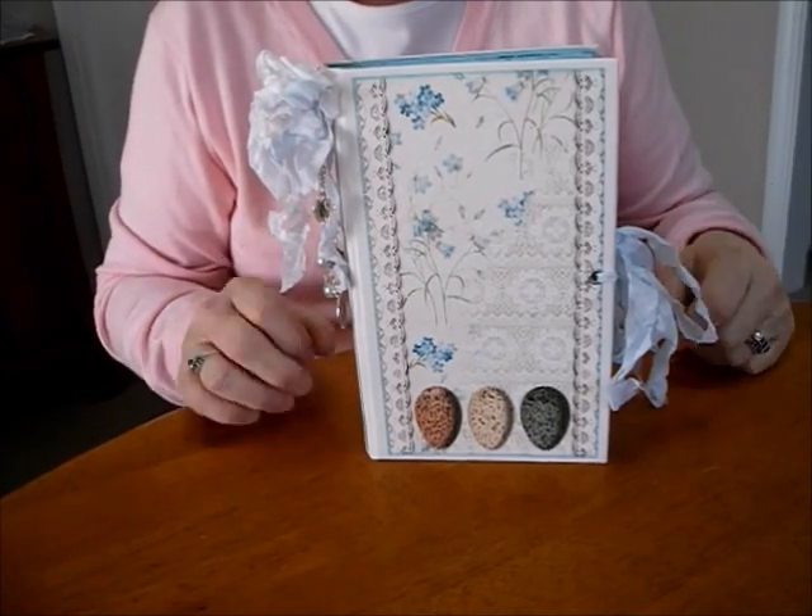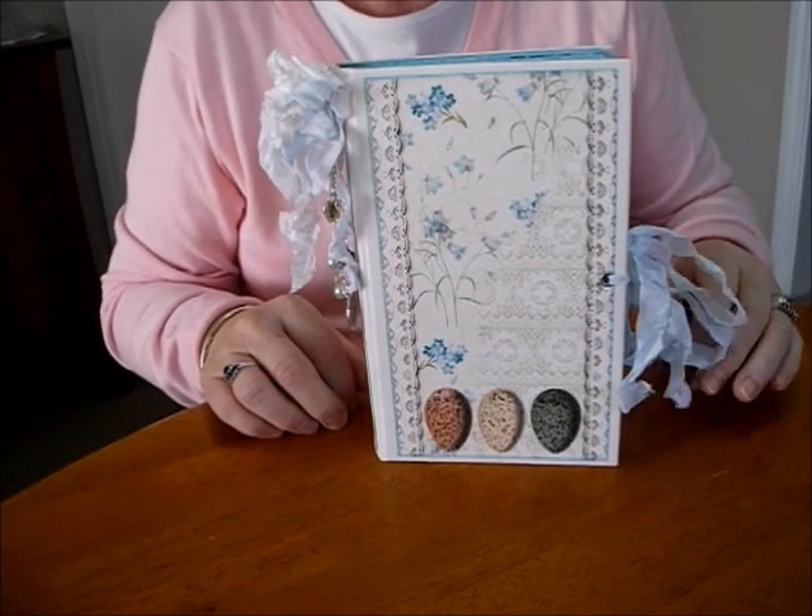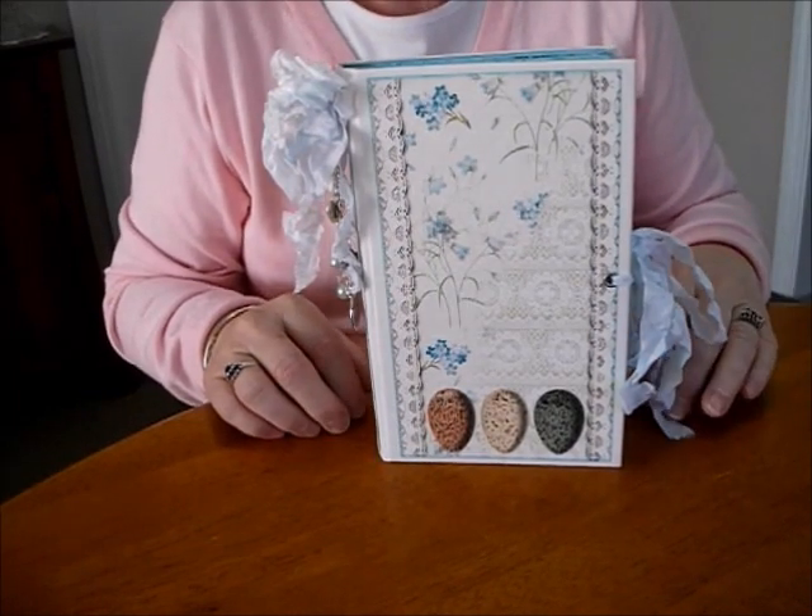Hi everyone, I've come to share another journal I've been working on. This one is a kit from the Ephemeris Vintage Garden Club called Forget-Me-Not.